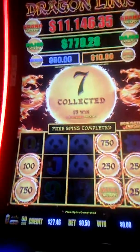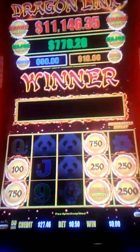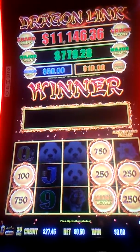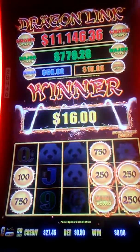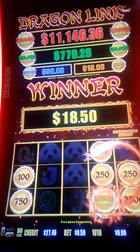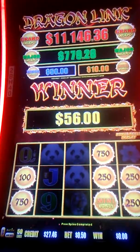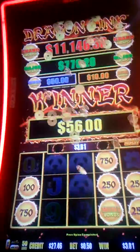Alright, let's see what we got here. $56 — that's good. Not bad for 50 cents.